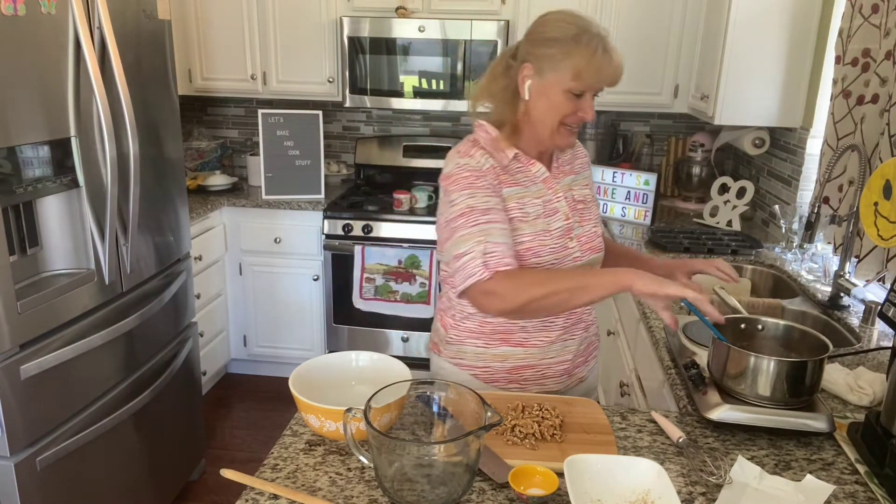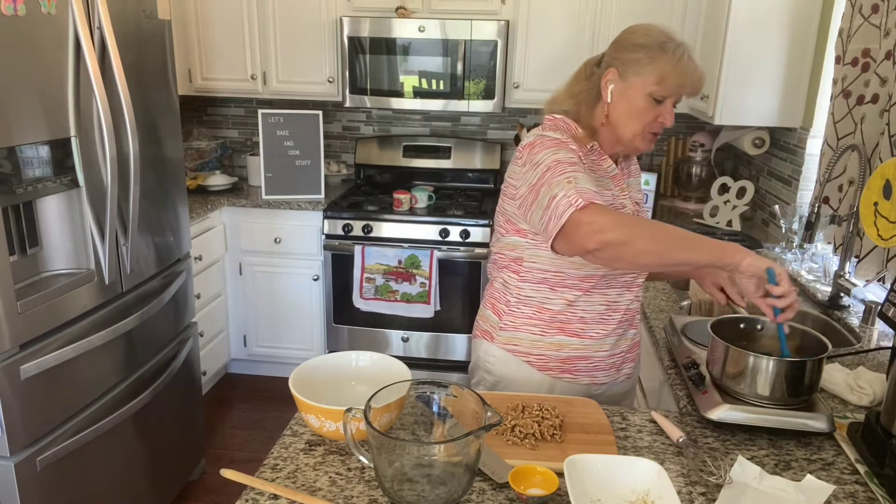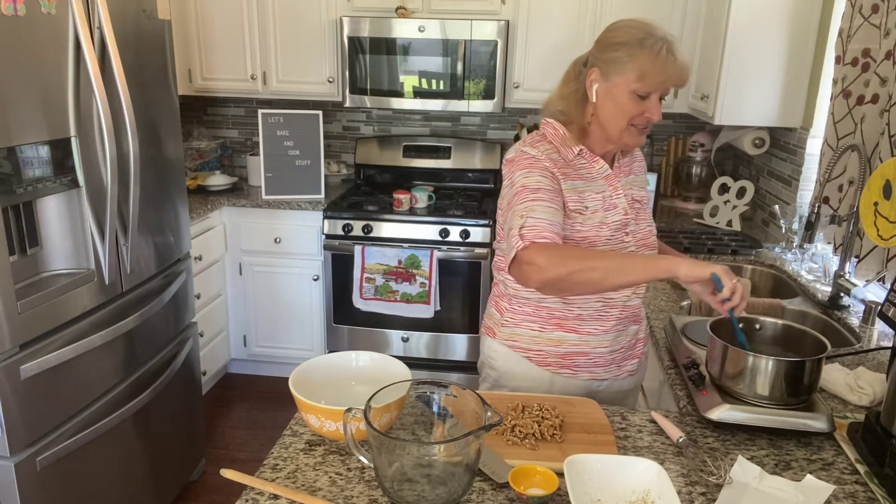This is the best brownies you will ever eat. They are so good — so rich and so chocolatey and so chewy and so fudgy.